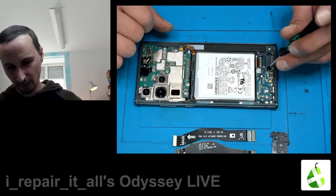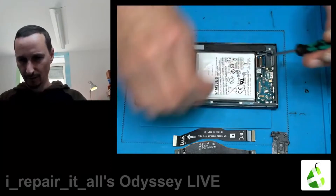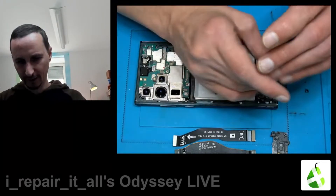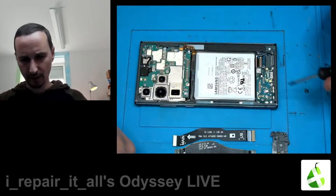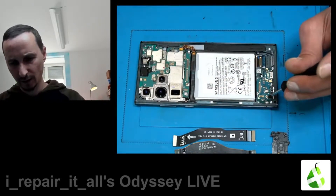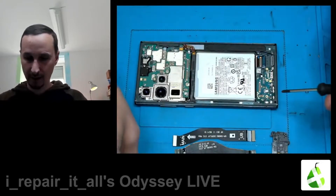We have more screws on the daughter board, which is for signal, sim, charging, speaker, and microphone. Some antennas.